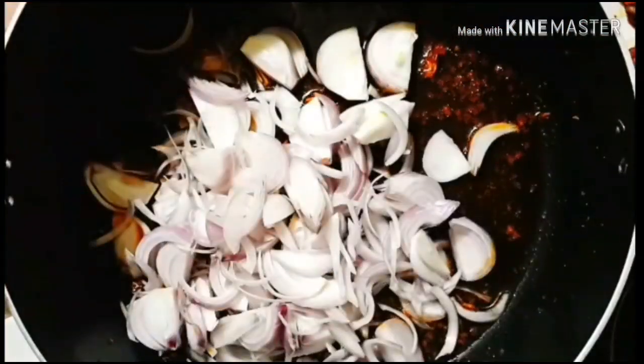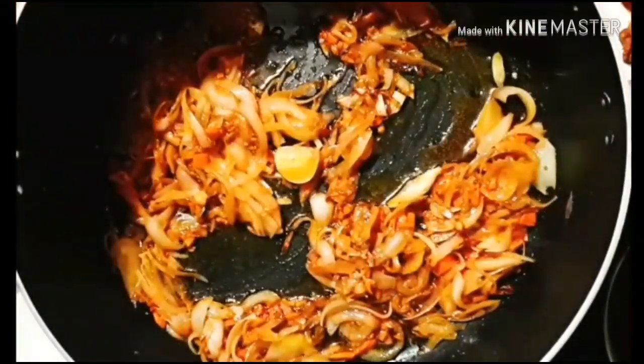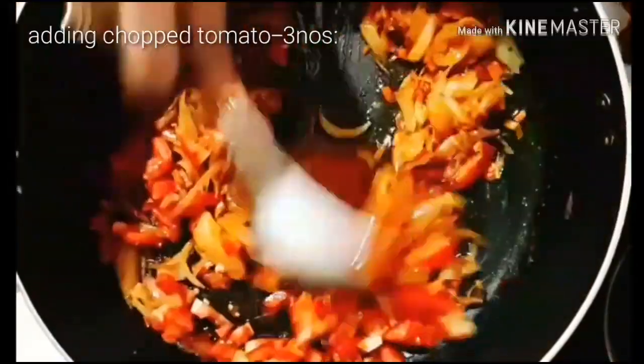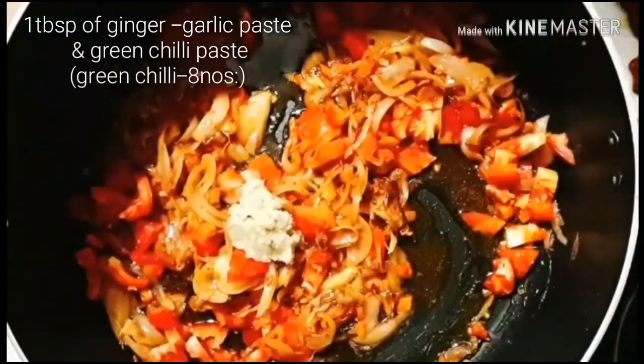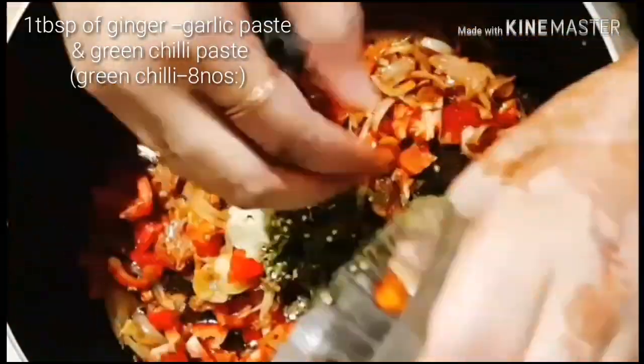To the same oil, adding sliced onions and sautéing until they are well caramelized, up to 15 to 20 minutes. Adding the chopped carrots and tomatoes. Next, adding one tablespoon of ginger-garlic paste and green chili paste.